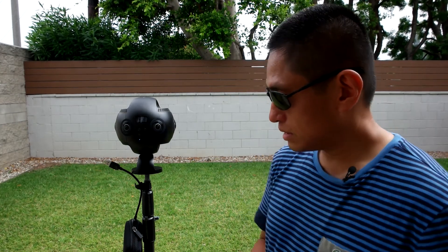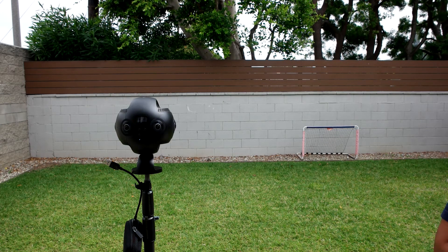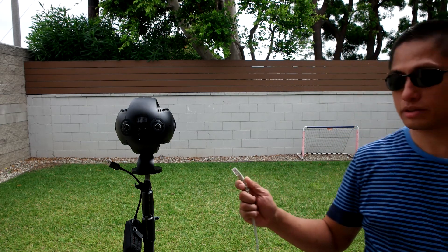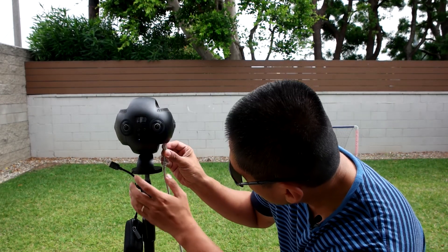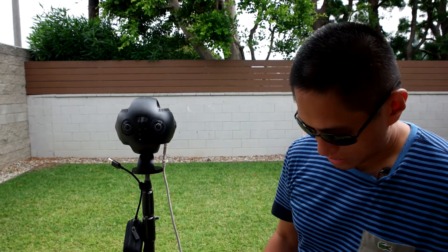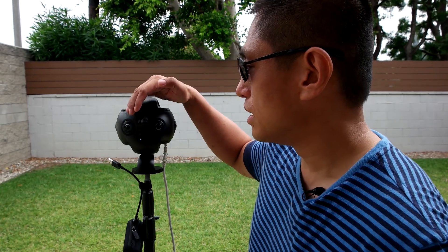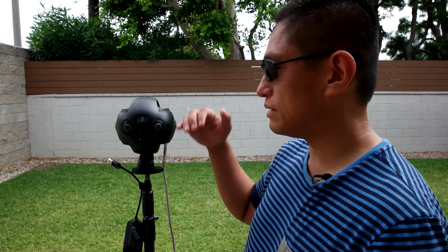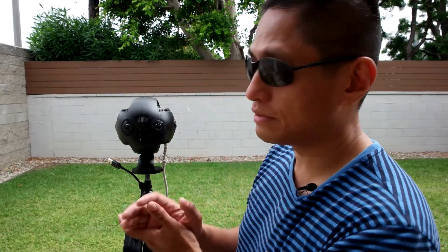The other way to connect is to use an Ethernet connection. It's very simple — just connect an Ethernet cable to the Ethernet jack on the Insta360 Pro. If your Ethernet router is correctly configured, it will automatically assign an IP address. On the upper left corner, you'll see the IP address. So those are the two ways you can connect the Insta360 Pro to a network.